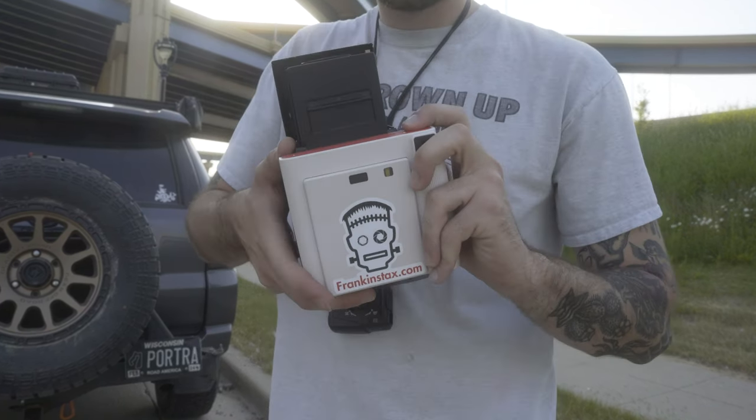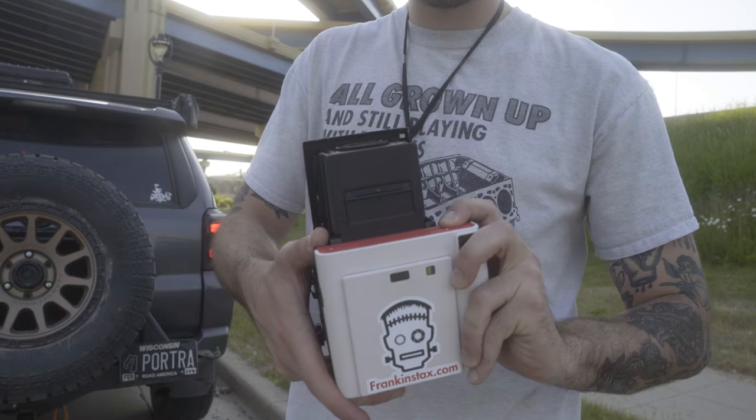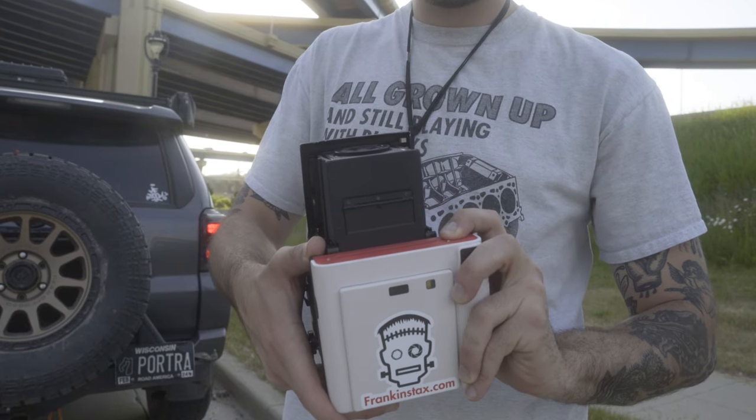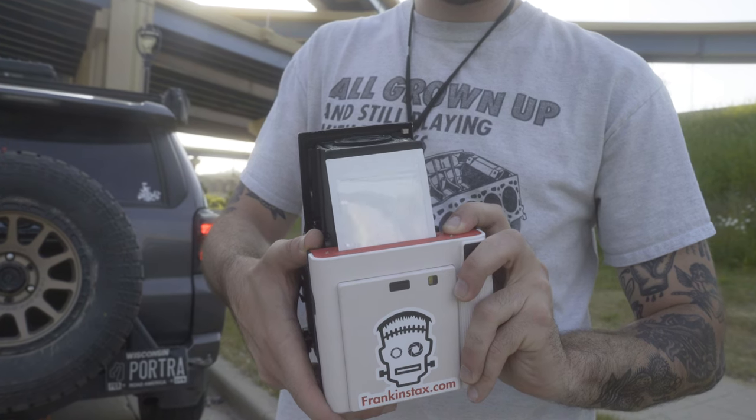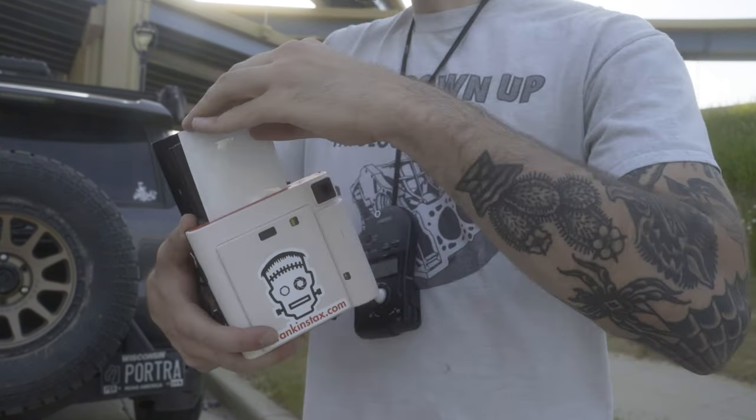So finally getting a camera that is high quality and lets you control your exposure completely to a tee is something I've been looking for for quite a while, and it's something I'm really excited to add to my repertoire of film cameras for on-location shooting.